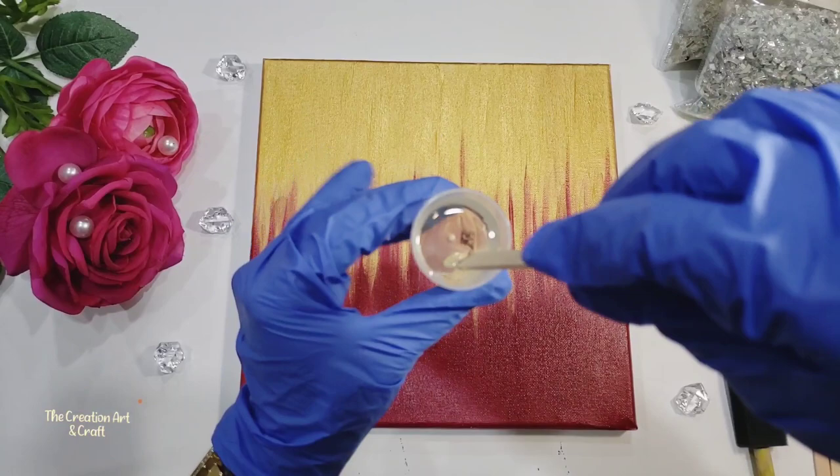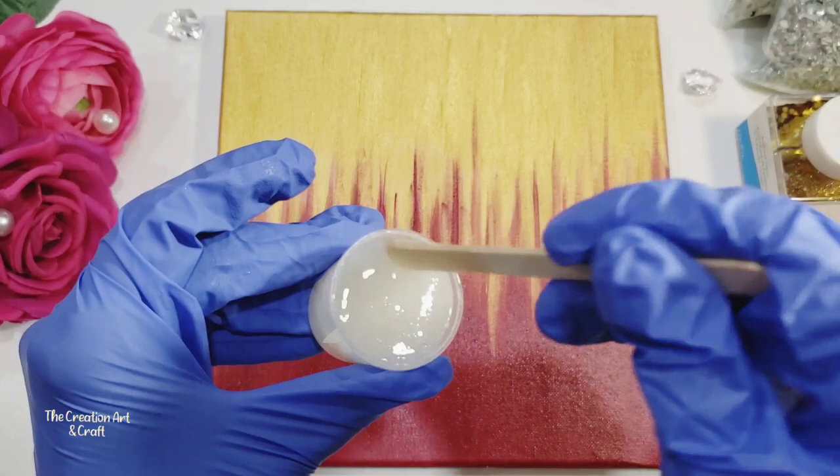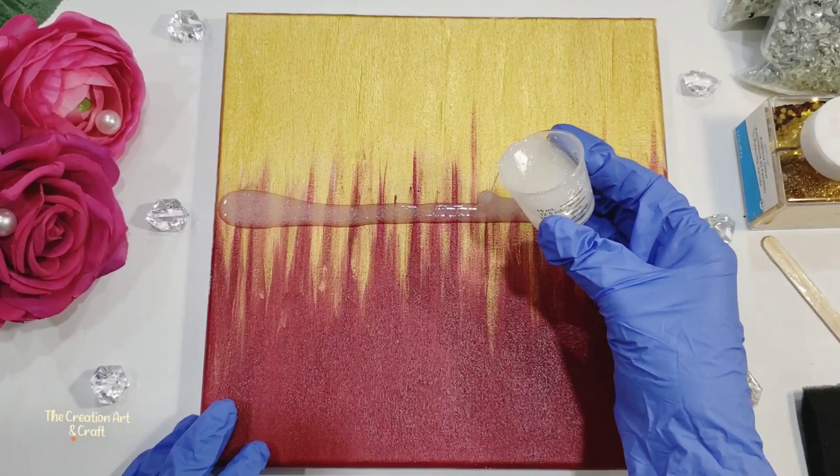Instead of resin, you can use Mod Podge also. I have created one video where I used Mod Podge. Now let's start pouring the resin. When you pour it, make sure it doesn't go all the way to the edges — leave some space at the edge so it won't go outside the canvas.